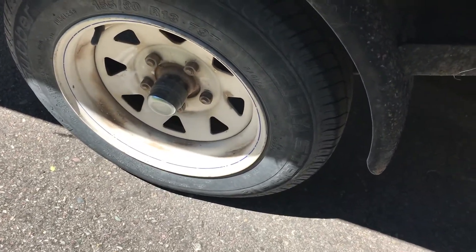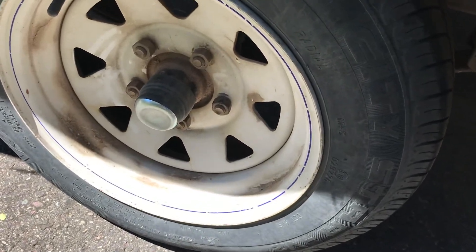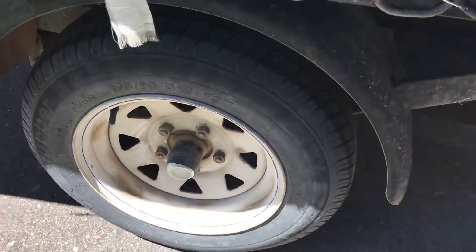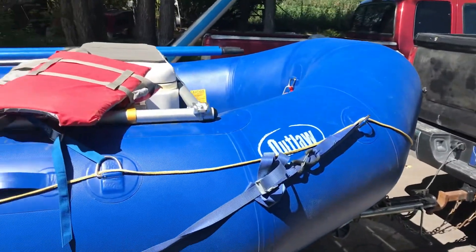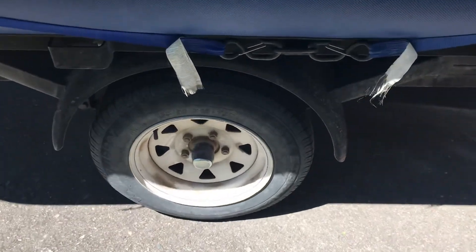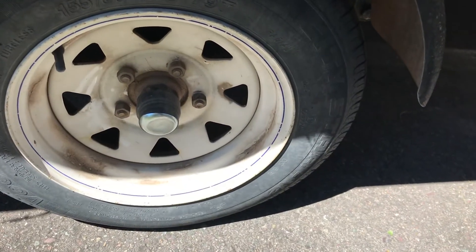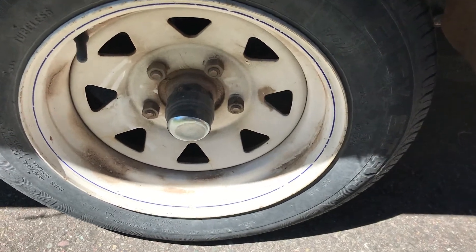A while ago I had a grease cap pop off on one of my hubs on my raft trailer and I couldn't seem to keep those things on there. I replaced them a couple of times, and then the hub went out recently and my buddy and I rebuilt it all.